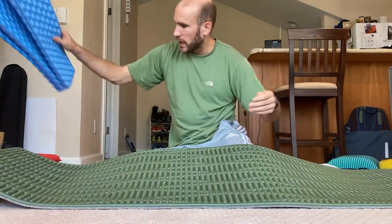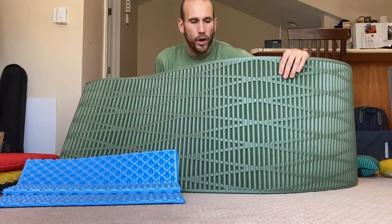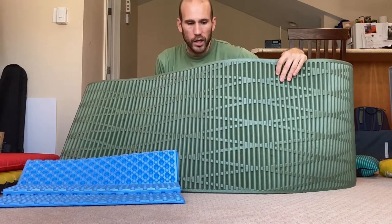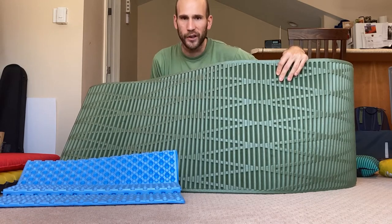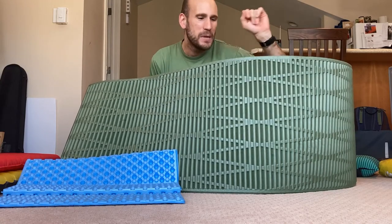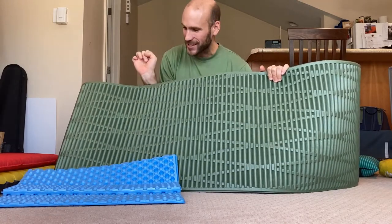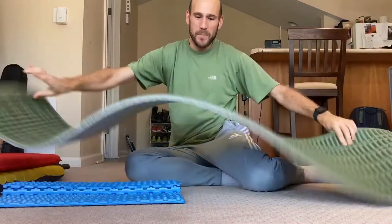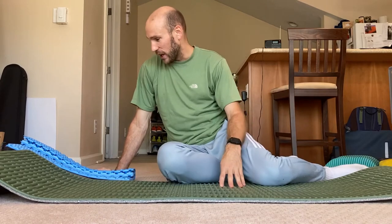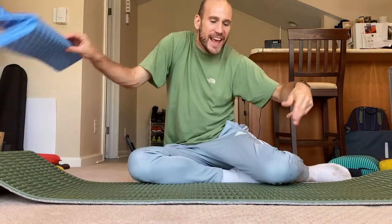Your Therm-a-Rest Z-Rest is probably the most popular, and I know these sorts of pads are pretty popular with thru-hikers that don't want to worry about punching a hole in their sleeping pad and losing it on the trail because it cost them $200 and only lasted the first month. But I also don't know how people can use these things past the age of like 19. These things are very uncomfortable if you're a side sleeper — if you're a side sleeper, you might as well just give up on these.